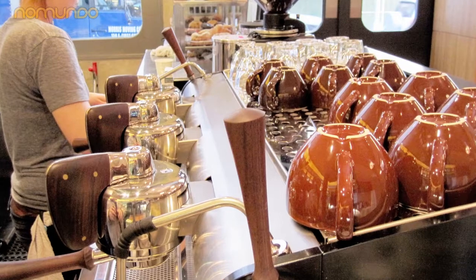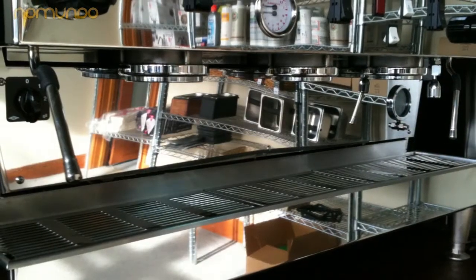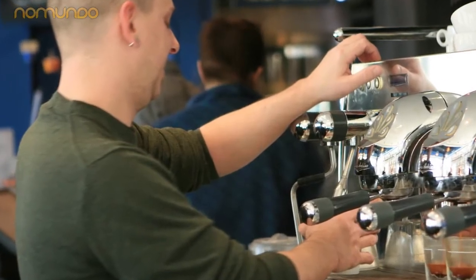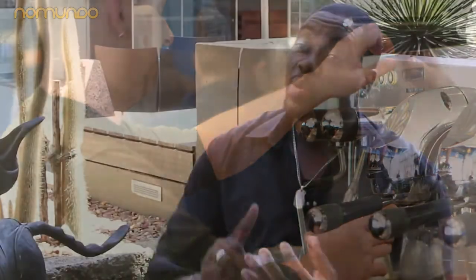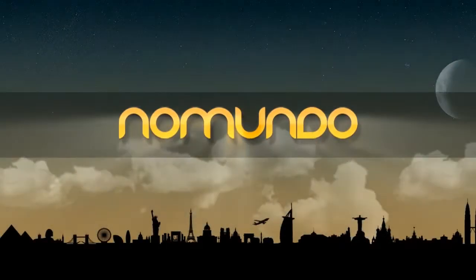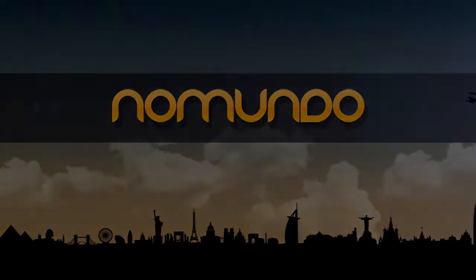It's very important to use a good, decent espresso machine that gives you 9 bars of water pressure, because water pressure is very important for espresso. You need to have the right temperature and the right pressure on the coffee to extract the right flavors. If you don't have a super good machine, you're not going to get a super good espresso.